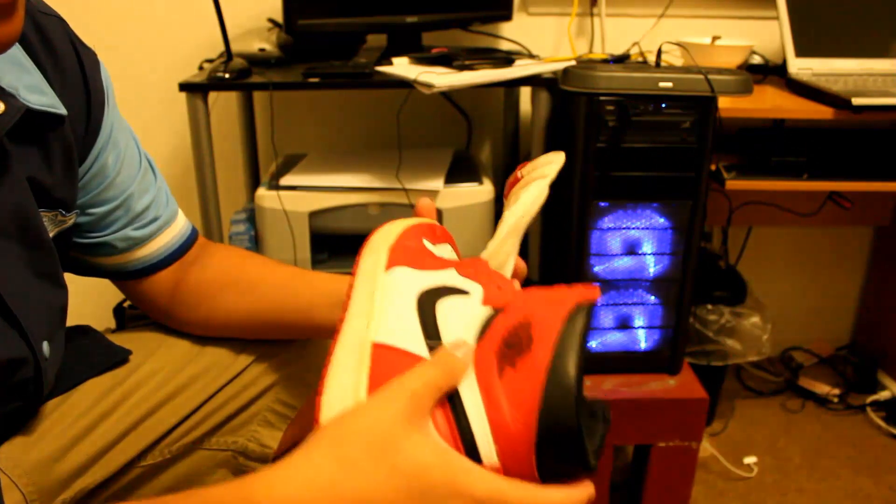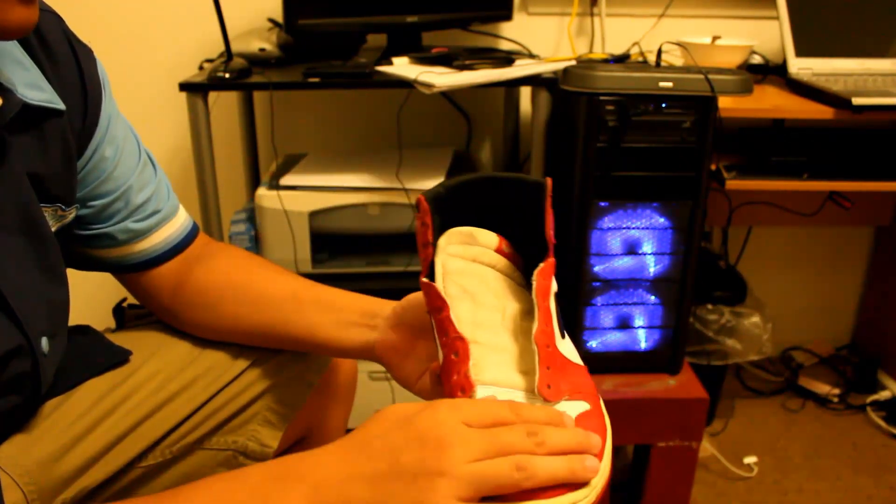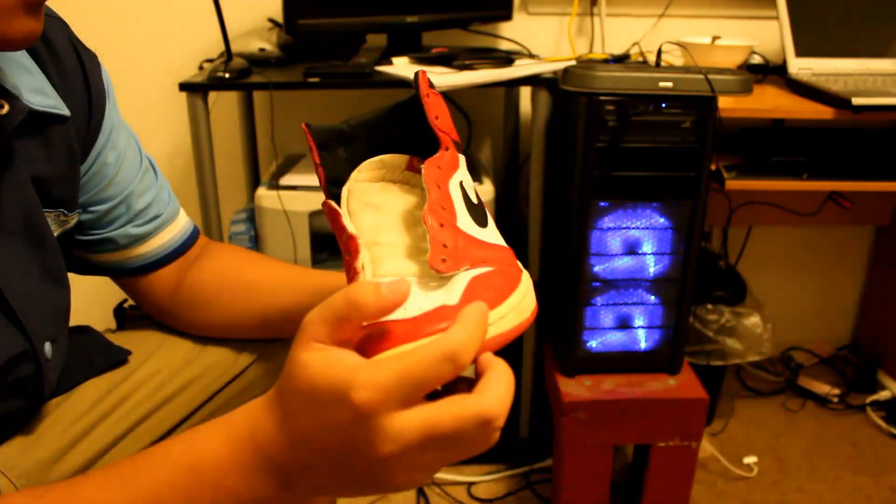The goal is to restore these sneakers in segments — starting off with general cleaning using soap, water, and a brush; then tackling the stains on the tongue; followed by the insoles; then removing the yellowing from the midsole as best as we can; and lastly, the creases.